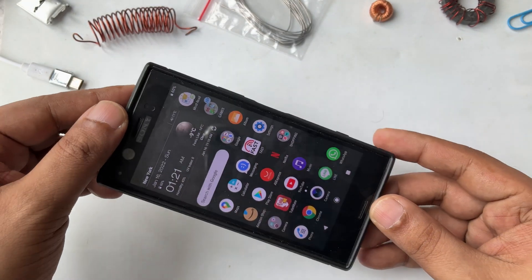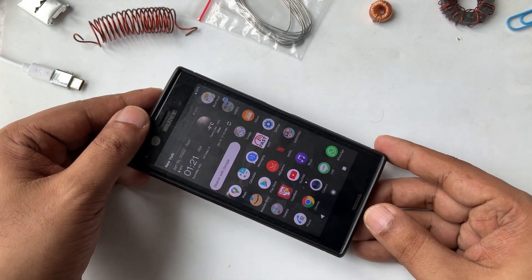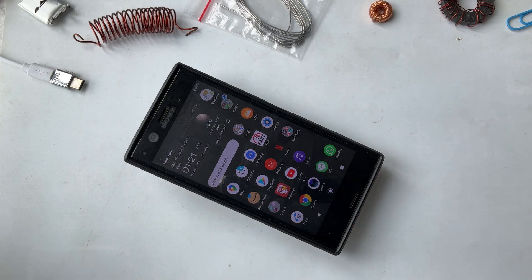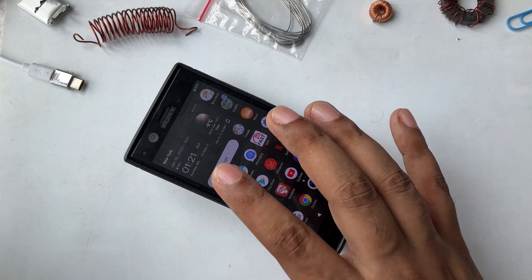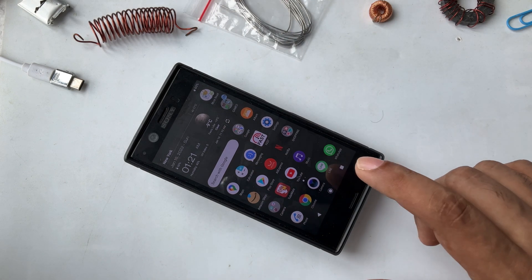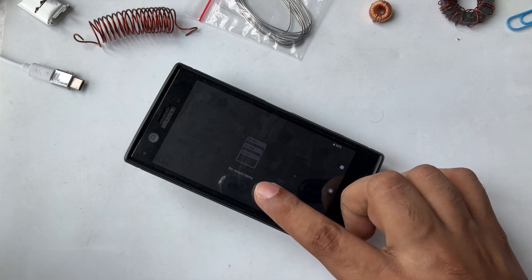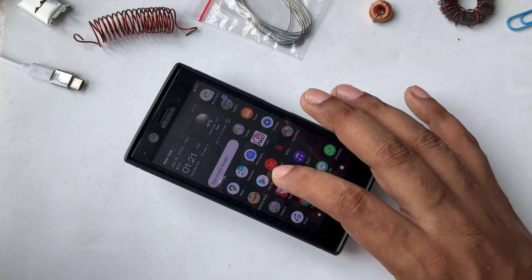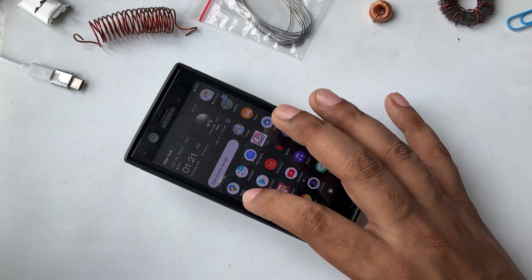Okay guys, so my previous video I showed how to make it, and this is for those who are new on the channel. First I want to show you there is no internet — as you can see, no Wi-Fi, nothing here. So let's see the background, no recent apps. Okay, let's start from Amazon.